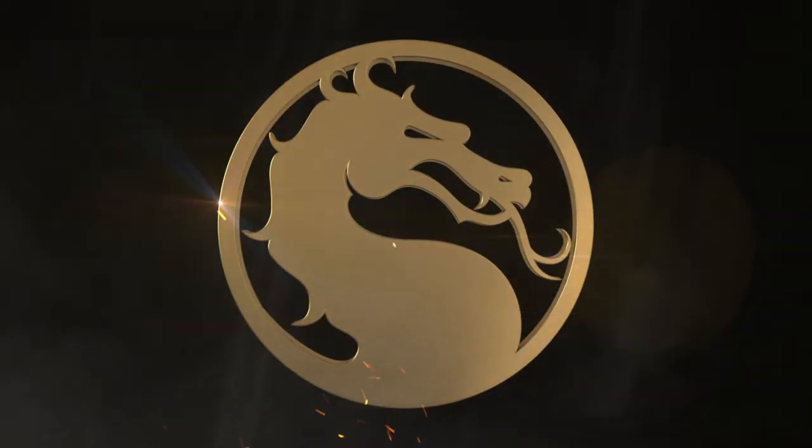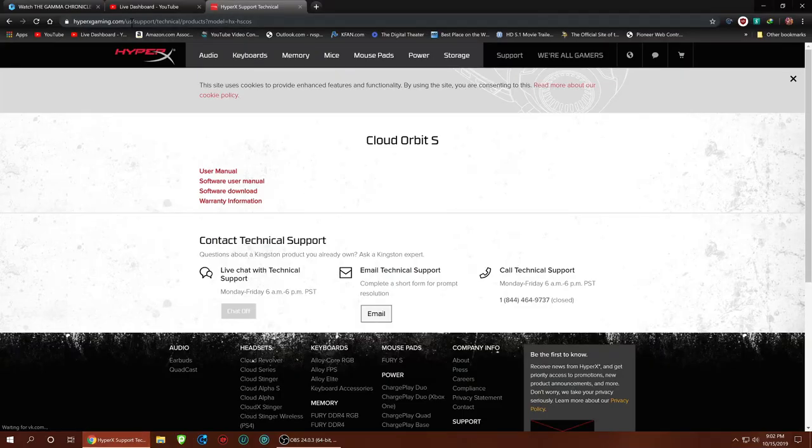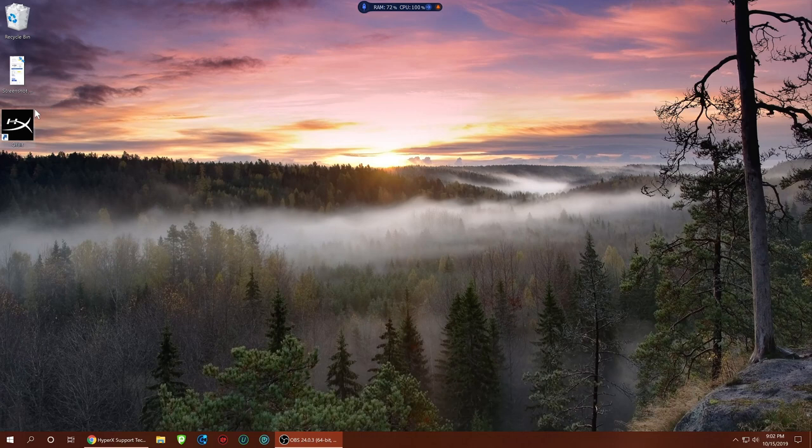All right guys, now let's go through some settings. I'll show you my PC. First thing you want to do is go to the HyperX gaming website, go to Support, choose your Cloud Orbit S headphones, go to Software Download, and download the software. You can see my PC CPU just burning away with OBS turned on — I have an i3 Gateway about nine years old still chugging away.